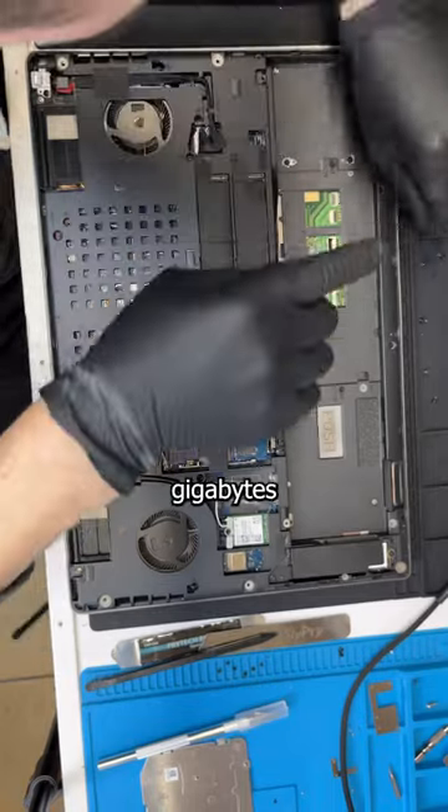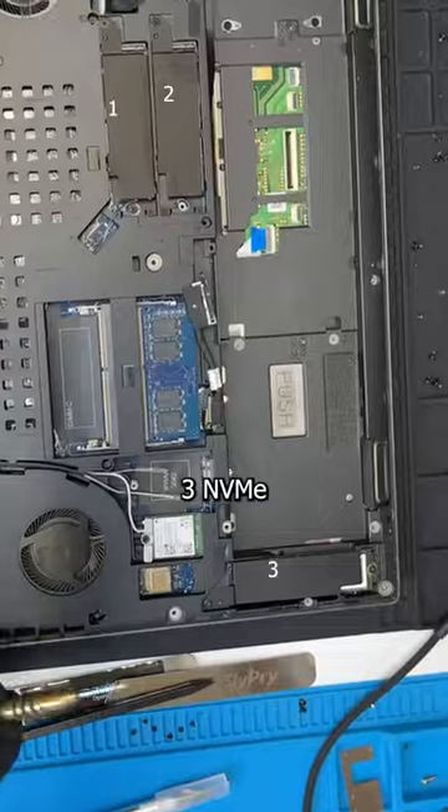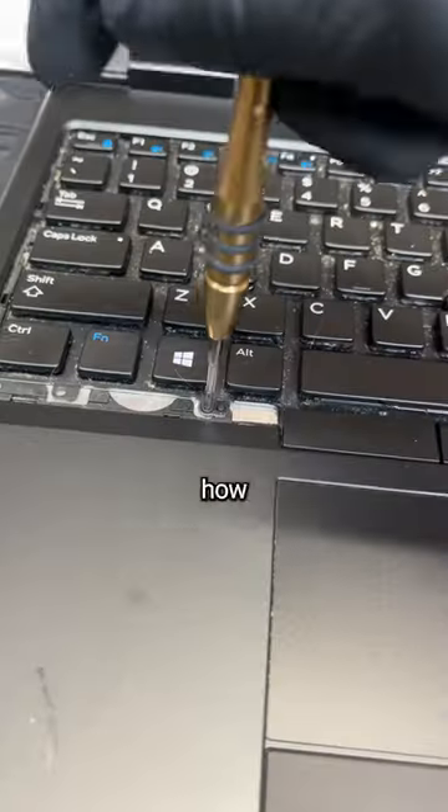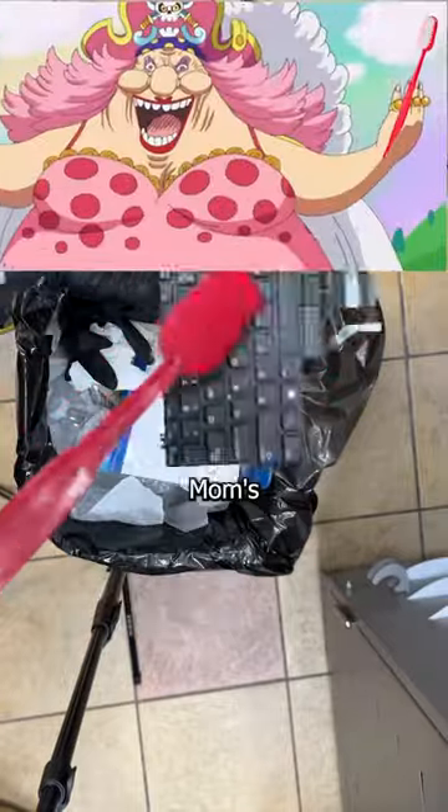With an 8th Gen i9, up to 128GB of RAM, an upgradable GPU, and 3 NVMe slots, this thick bowl of oatmeal is a true workstation. Just look how easy it is to remove the keyboard so it can be cleaned by Big Mom's toothbrush.